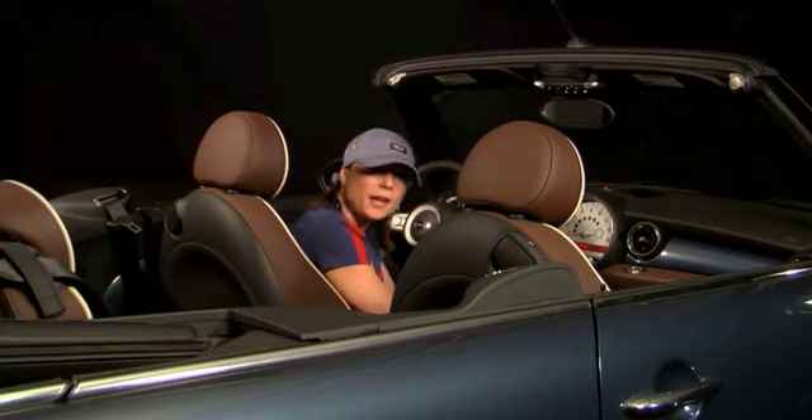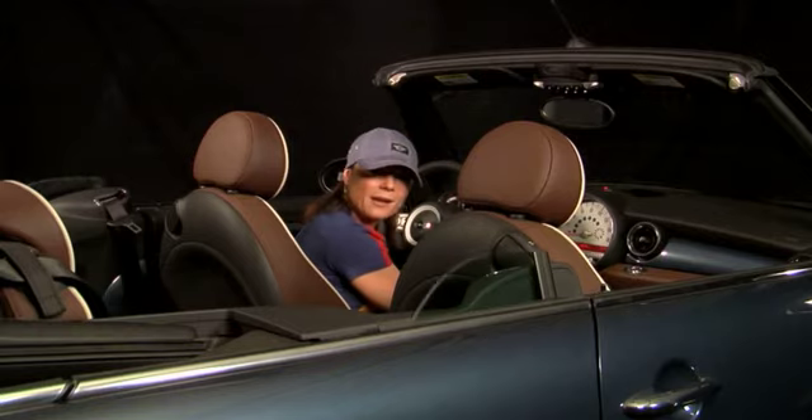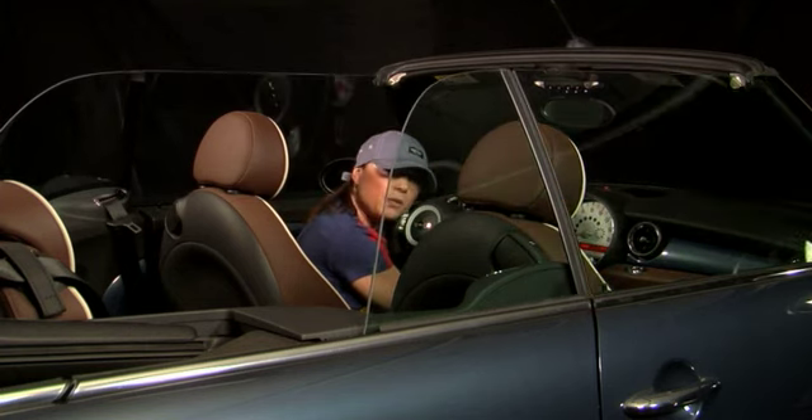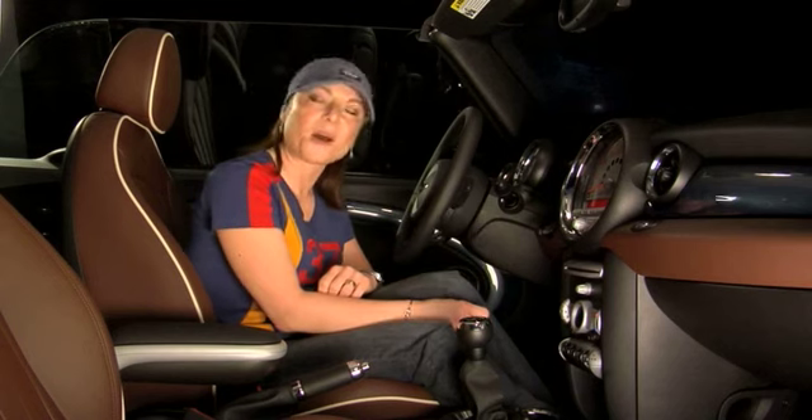To put all four windows up, you take that toggle switch, press it up, and hold it. The two rear windows will go up first, then there's a slight pause, and then the passenger window and the driver side window go up. And that's it — that's how you operate your power windows.